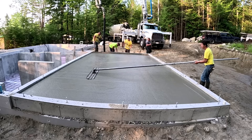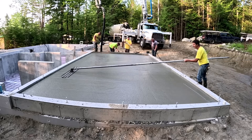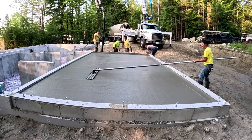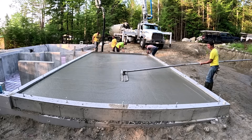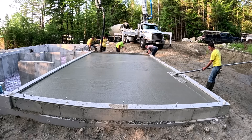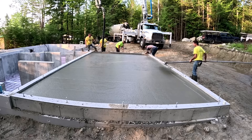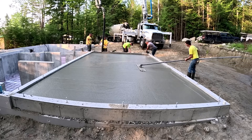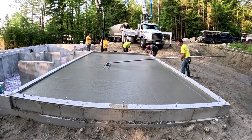Sometimes if the rebar is in the middle or maybe even a little bit higher, you can see those impressions. You try to get the rebar right about in the middle if you can. Now those will go away when we power trowel. We'll let this set up, pour the house, let it set up for however long it needs to — might be an hour, might be an hour and a half.